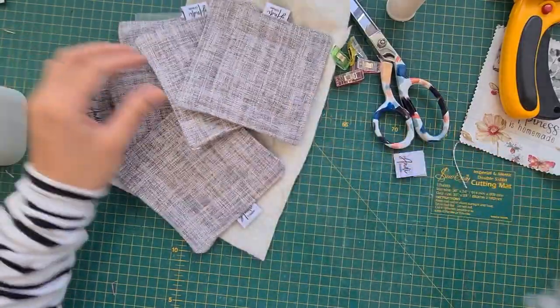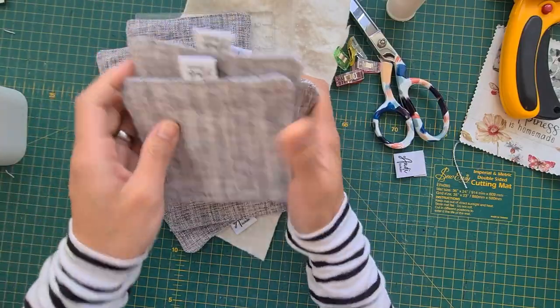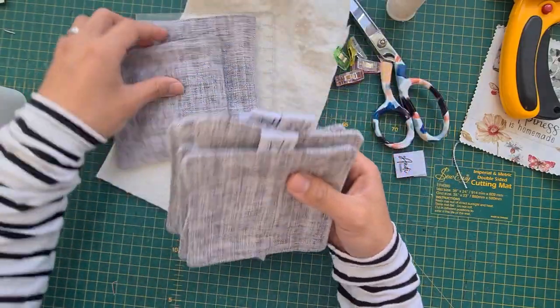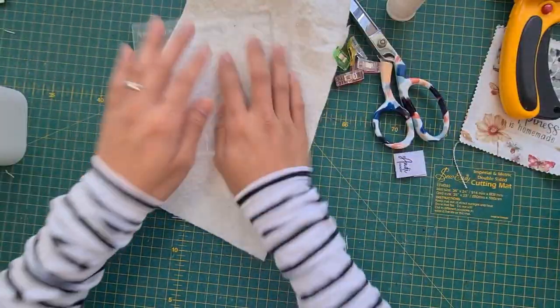These are the things I've already made — I'm making them for the market on the 27th here in Times Square Dubai. If you happen to live in Dubai, please come visit me!